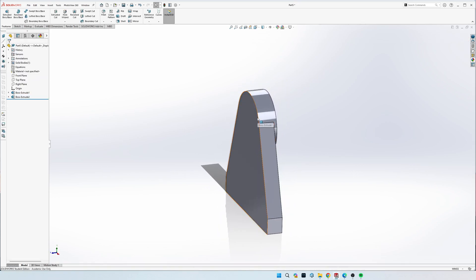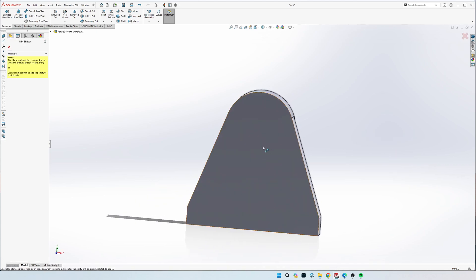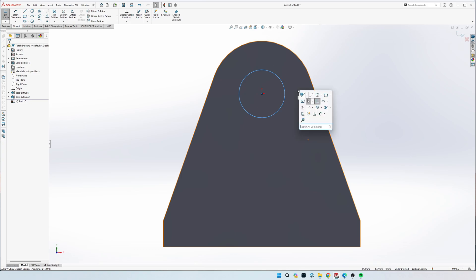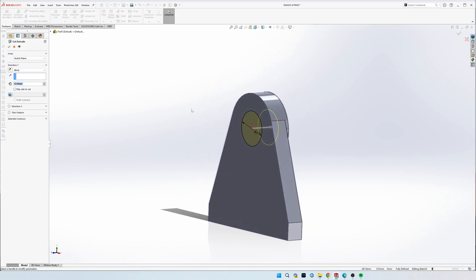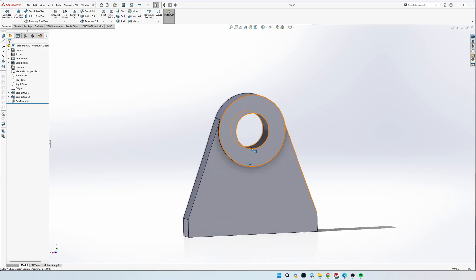Now it's extruded for a total of 12 mil thick - two off the back. Do one more sketch on the front and draw a circle with the center point on the origin, dimension it to 20 mil diameter. Do Extruded Cut and select Through All over on the left. Now we have this top part pretty much done.